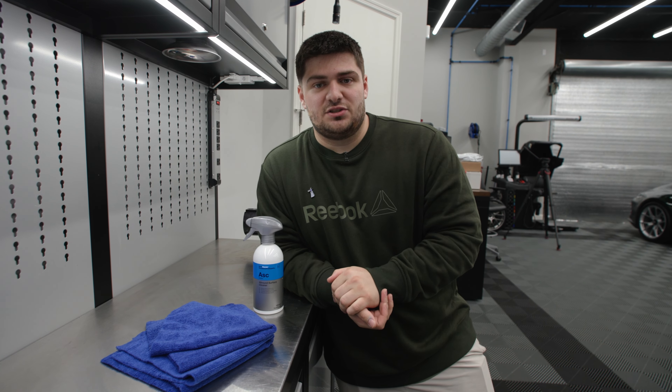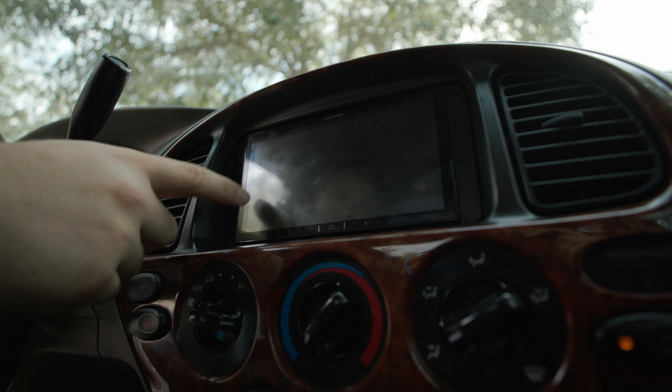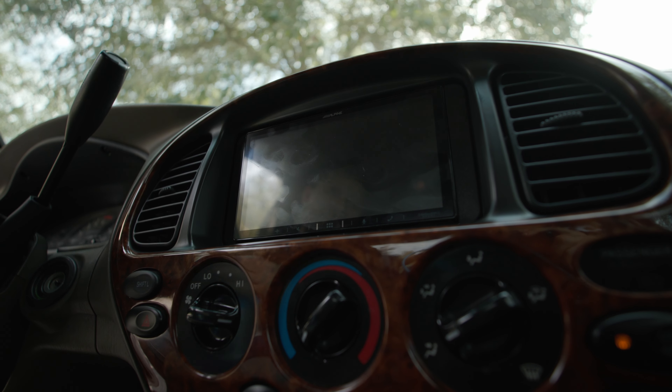We're going to take this out to the truck and show you us cleaning a screen ourselves. So we're here in this Tundra and we have a nice aftermarket screen. You can see it's all smudged up and a little bit dirty.